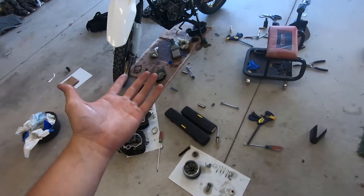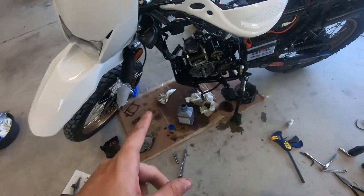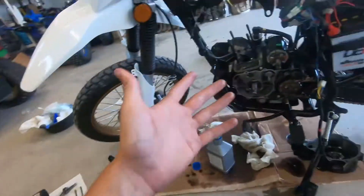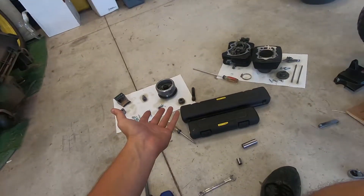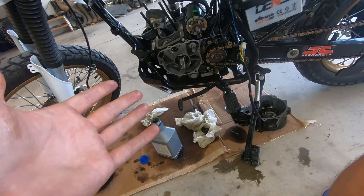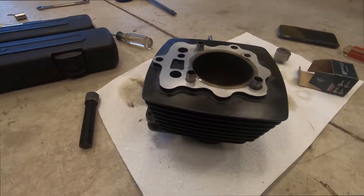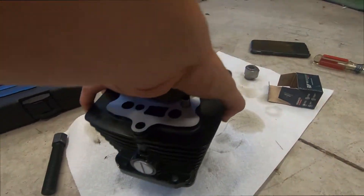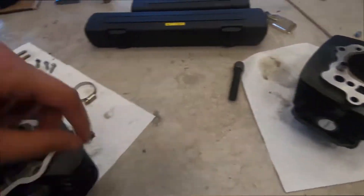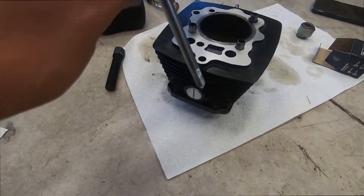I'm going to go ahead and put the bike back together. I will include torque specs in the description below. A lot of stuff is just going to be wrench tight, but obviously the cylinder, head, and valve train will be torqued down. The flywheel I'm just going to use an electric impact — nothing too aggressive, just so it seats. When you install the followers, this needs to be pointing directly upwards because down in here is a slot for the one really long head bolt. It fits down in there and stops this from rotating, so this needs to be directly up and down.